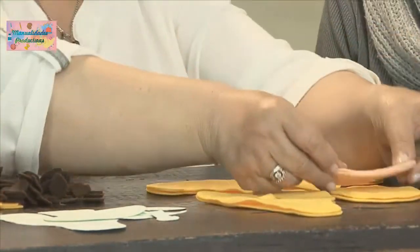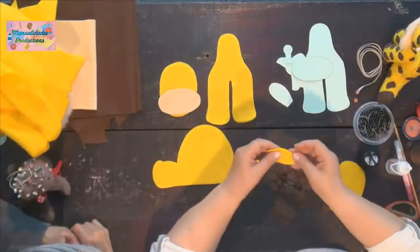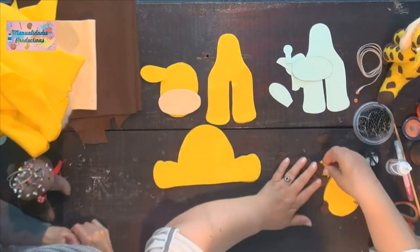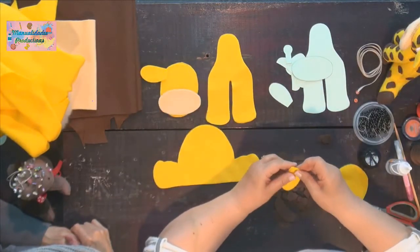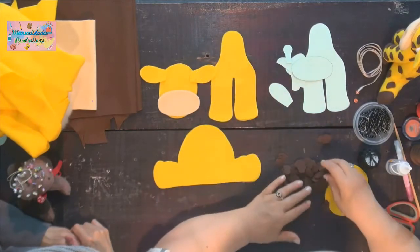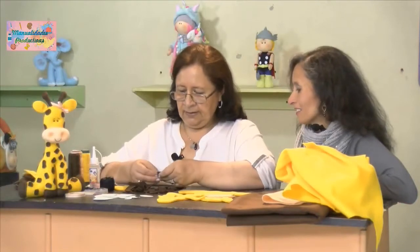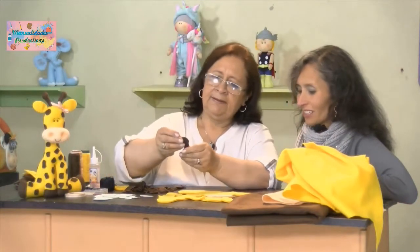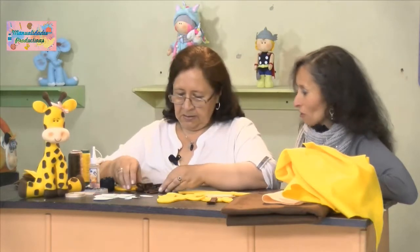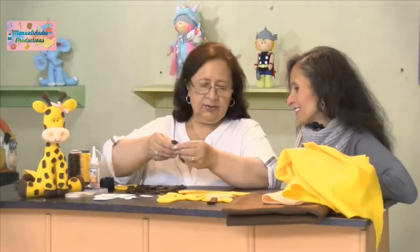Tenemos también la trompa, las orejitas, los cachitos, y los casquitos para decorar las paticas. Veo que aquí toca coser bastante. Sí, señora. Esta jirafita lleva harto trabajo.